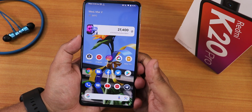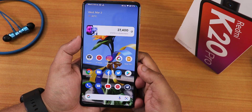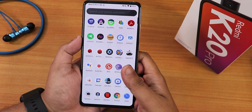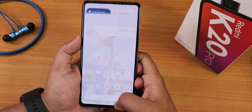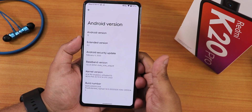For the Redmi K20 Pro, the sad thing is no ROM comes with ANX camera as of right now, and this is the same with Pixel Extended ROM 2 — it does not come with ANX camera. But you can install Google Camera Go or similar apps, which I'll show you later.